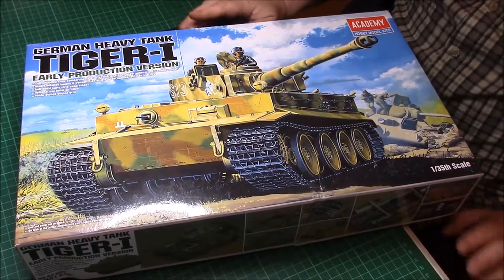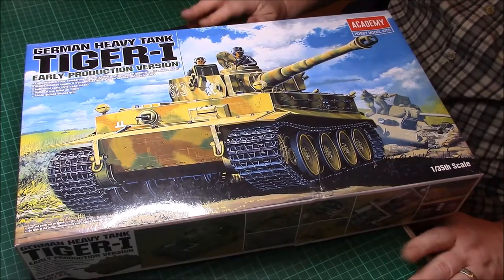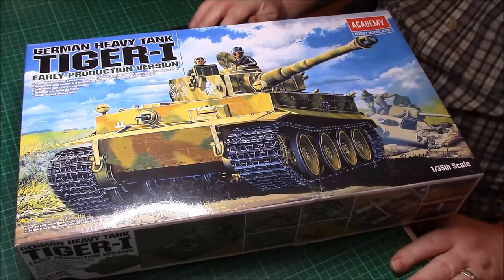This arrived yesterday. I believe Paul's is here as well — I'm not too sure, I think he said it might be at the post office. So let's have a quick look at this.